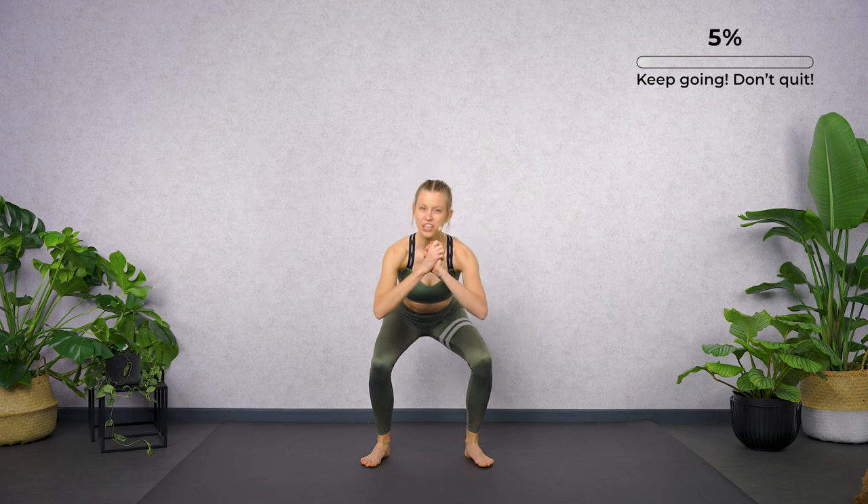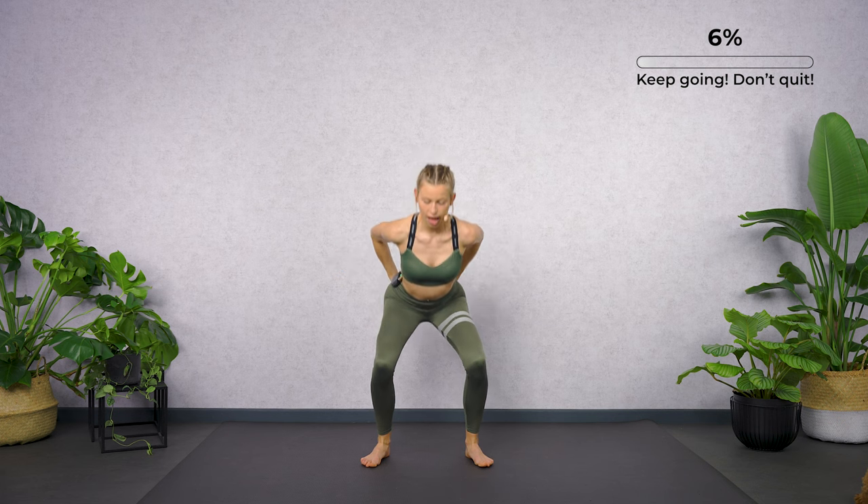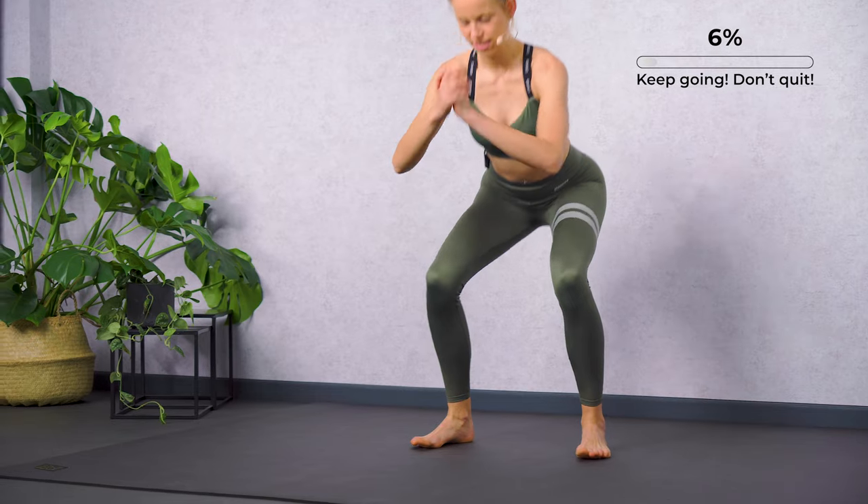Hold it low — let's pulse it out. Today it's all about the squats, so we're gonna train our front thigh muscles, our glutes, and the rest of the legs are working as well.